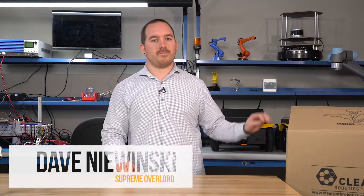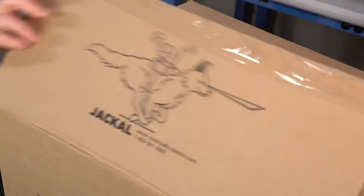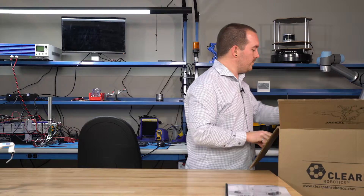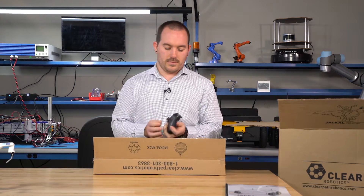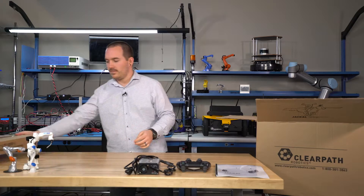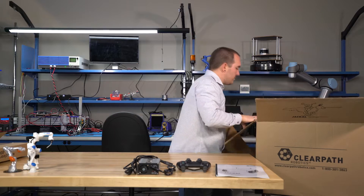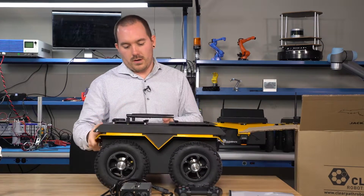Hi, this is Dave from ClearPath Robotics and today we're going to go through unboxing and getting started with your Jackal. Inside the box you'll find a user manual. You can also find a PS4 controller and a battery charger. You can also find your Jackal Robot.